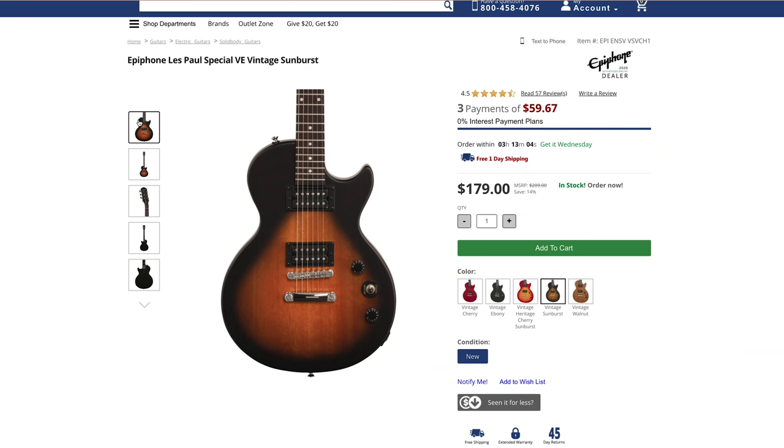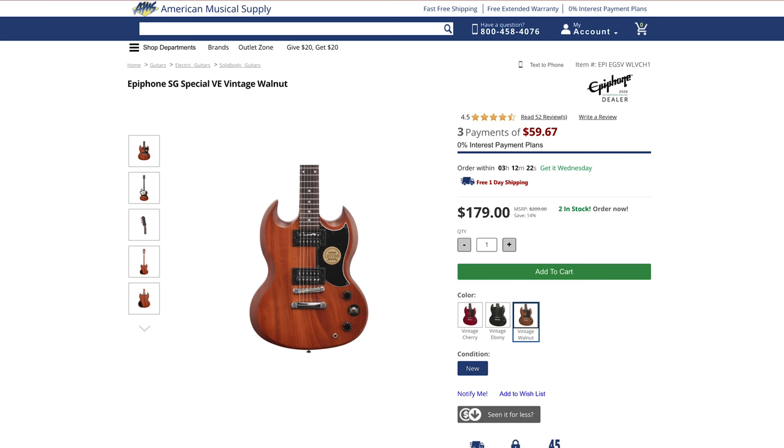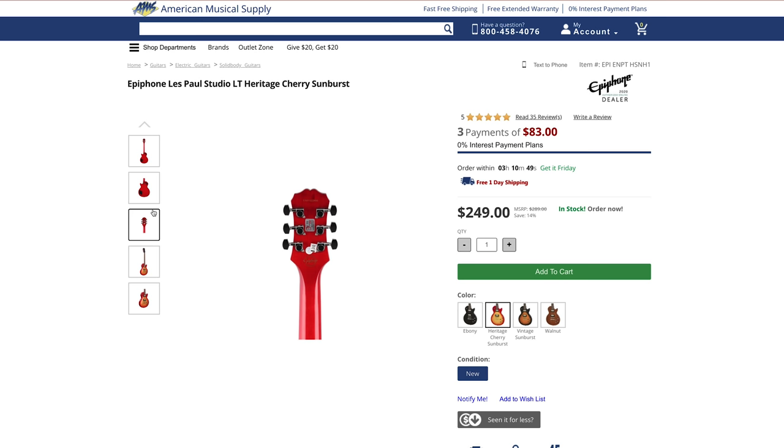A nice starter guitar is in the under-$500 price range and you'll get a solid instrument. The Les Paul and SG are very similar guitars — the neck feels the same and the humbucker pickups are the same — but the Les Paul has a meatier, heftier body while the SG has a feathery, lighter feel. Some beginners prefer a lighter guitar; traditional rock and rollers love the heavy body of a Les Paul. Basically, ask yourself: Jimmy Page or Angus Young?